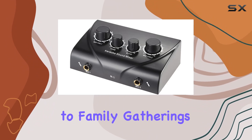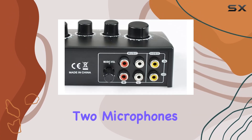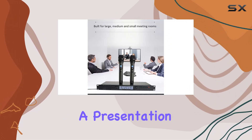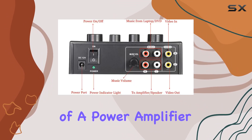From company meetings and stage performances to family gatherings and KTV rooms, one of the standout features is its dual microphone input, allowing you to connect two microphones simultaneously. Whether you're hosting an event, doing karaoke, or conducting a presentation, this flexibility is a real plus. You can also connect the mixer to the front-end input of a power amplifier and control the power supply.